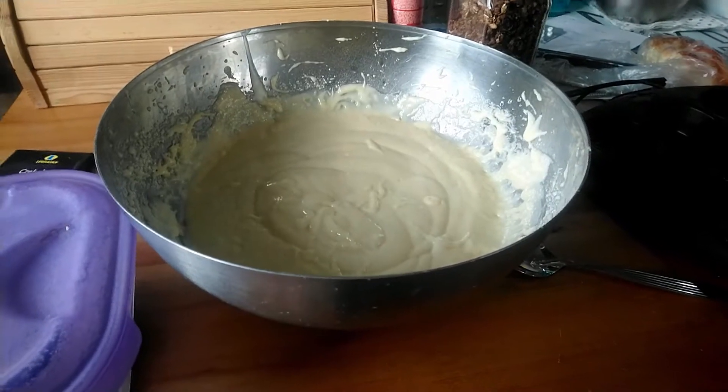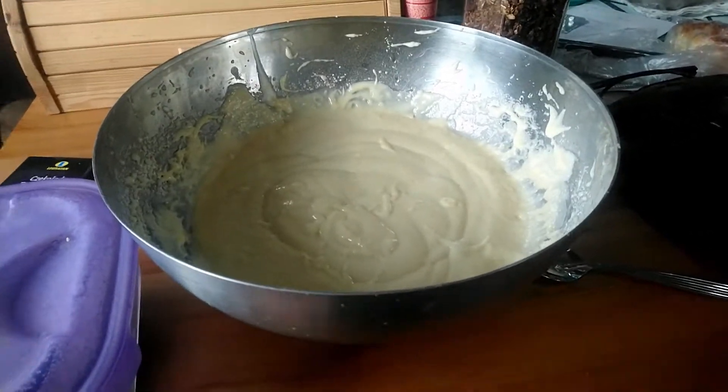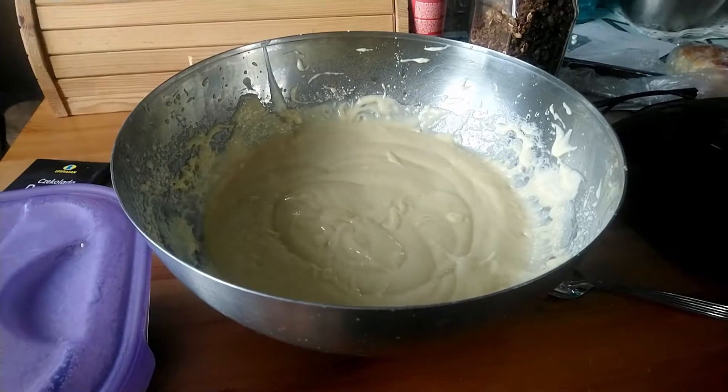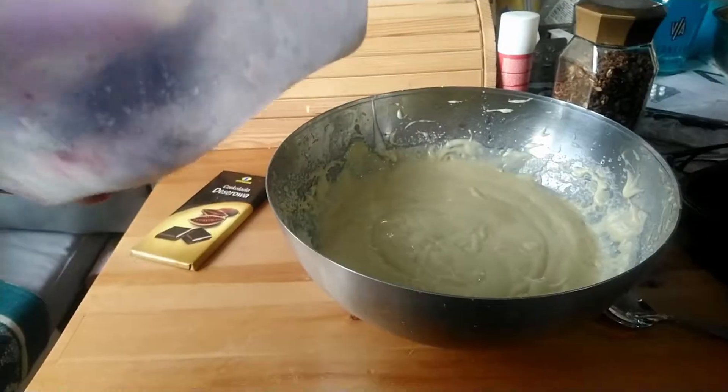Since I'm at the filling station, I'll be telling you what I'll be adding to my muffins. Since I'm basically a basic bitch, I'll be using the following ingredients: dark chocolate, the cheapest kind, and blueberries.